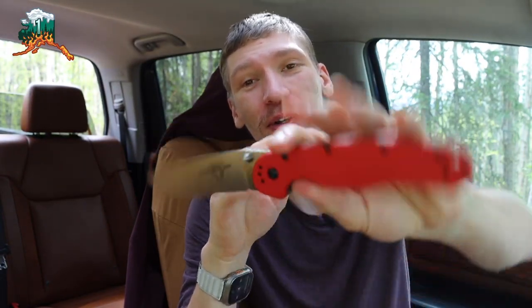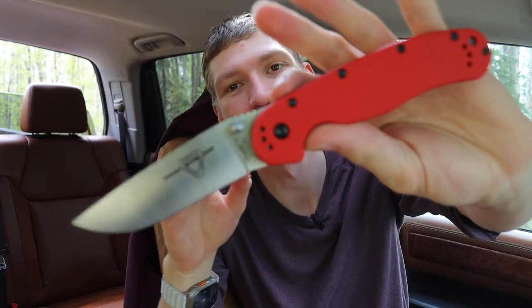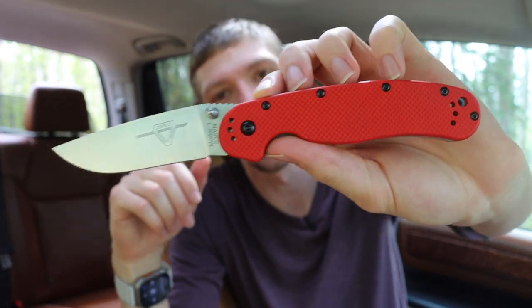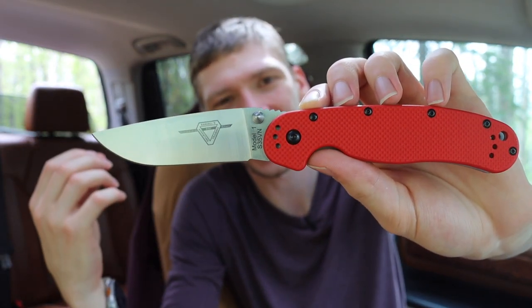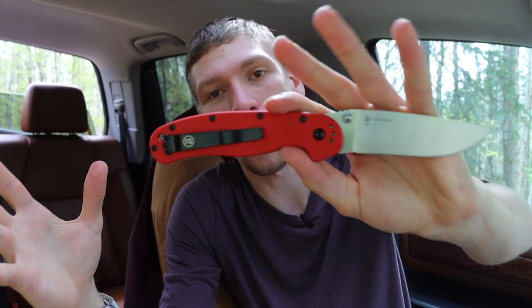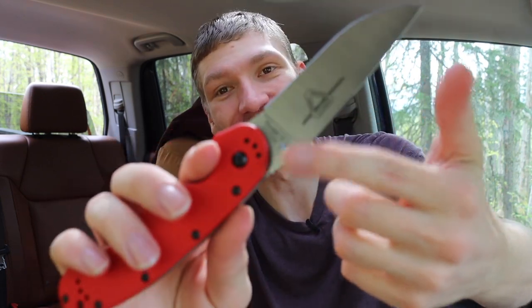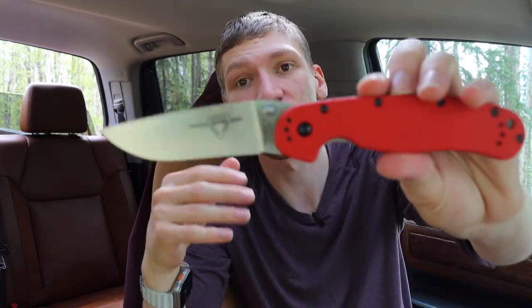Today we are going to be talking about one of the most compelling budget blades for this summer. What you guys are looking at here is none other than the Ontario RAT 1 — not the RAT 2 — and this one is in a little bit of a different flavor. You can probably tell from the Red G10 that this is not the standard Model 1, and you can see the blade stamp marking right there.